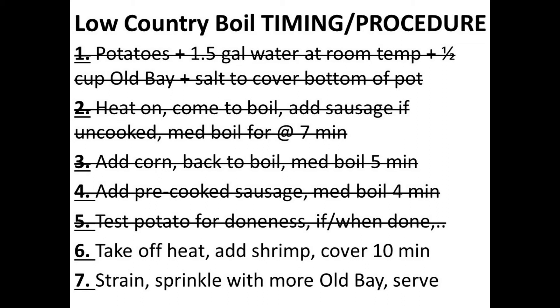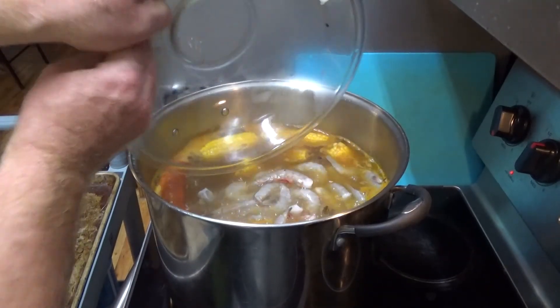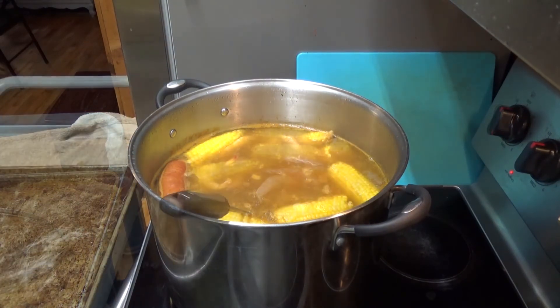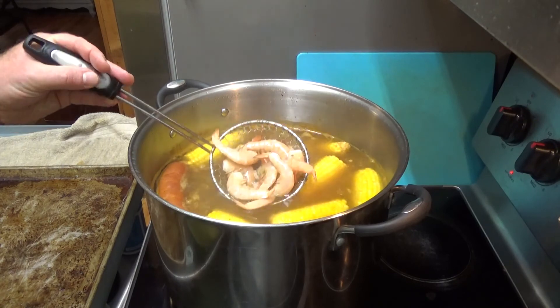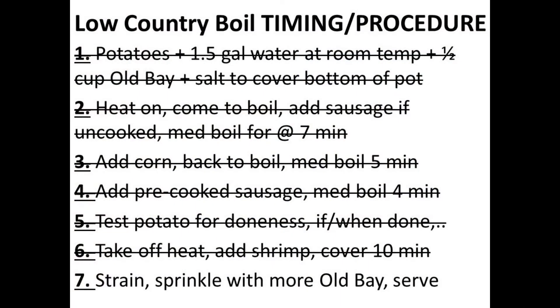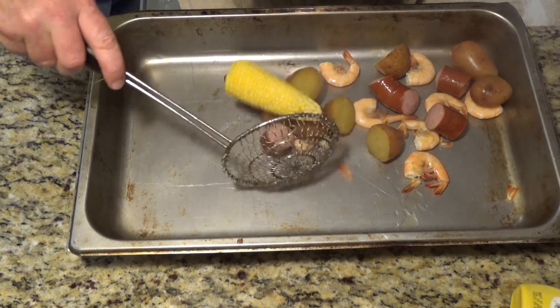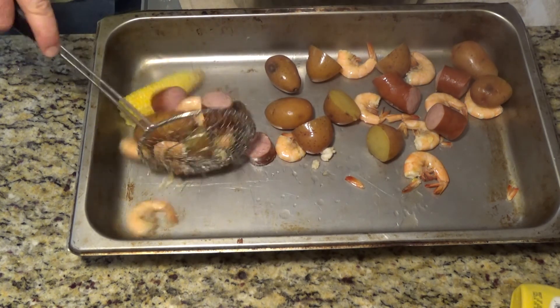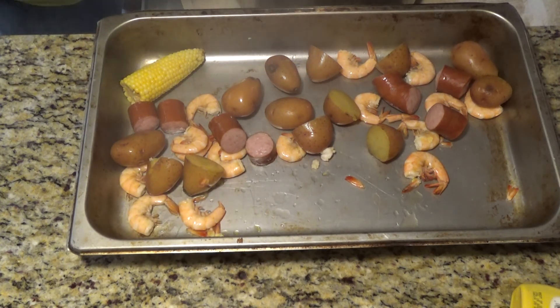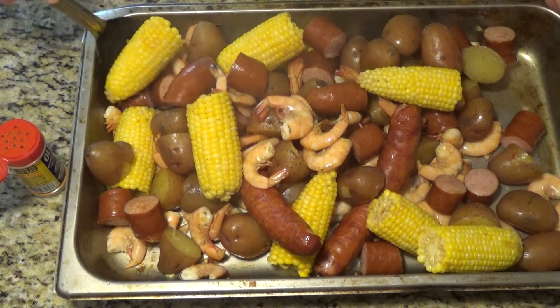Get it off the heat and leave it covered for ten minutes. I've got a flat-top burner, so I have to physically remove the pot off the burner because those burners have a lot of residual heat even once turned off. Once the pot has been sitting off heat for about ten minutes, it's a matter of straining it out. Traditionally this is done with a big strainer that sits in the pot and the contents are poured out onto a newspaper-lined picnic table, but since this is an indoor kitchen, I'm using a spider strainer to put the goodies into a big pan. I'm shaking a ton of Old Bay all over everything, trying to get it everywhere.